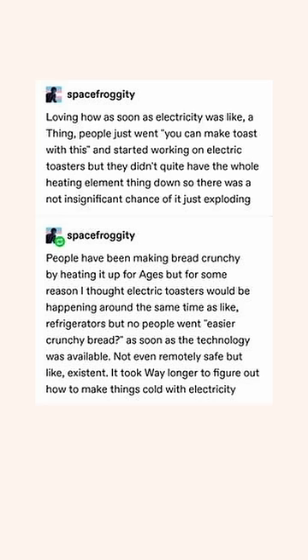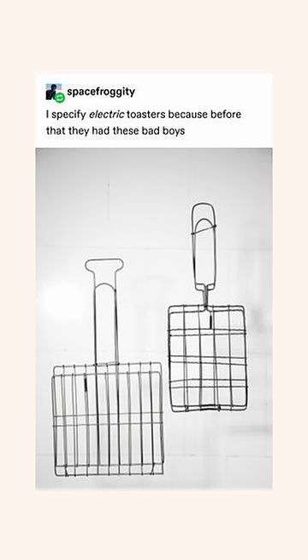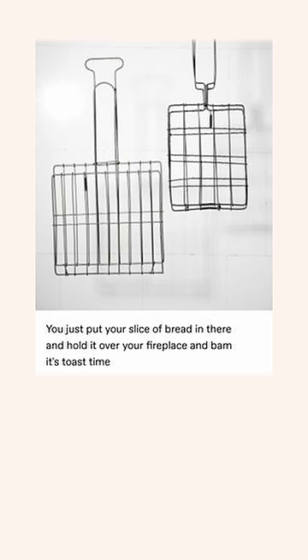People have been making bread crunchy by heating it up for ages, but I thought electric toasters would happen around the same time as refrigerators. Nope — people went for easier crunchy bread as soon as the technology was available, not even remotely safe but existent. It took way longer to figure out how to make things cold with electricity. Before electric toasters, they had these — you just put your slice of bread in there, hold it over your fireplace, and bam, it's toast time.